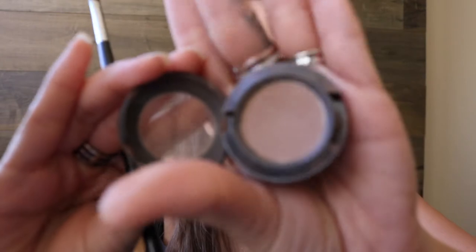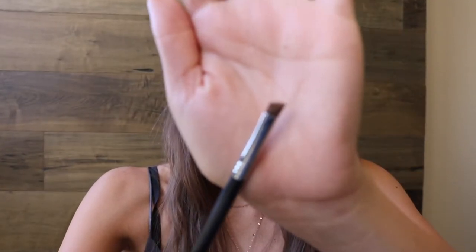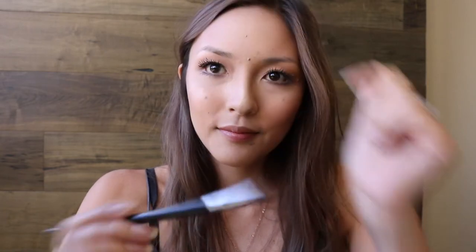Look at those naked brows. I always feel a little naked when I don't have them filled in. So I'm going to go in first with MAC Cork. This is an eyeshadow, but I tend to use it for filling in my brows. It's the perfect brown shade, I think, for this, and then I'll go in with the Morphe E65 — it's just a small angled brush.